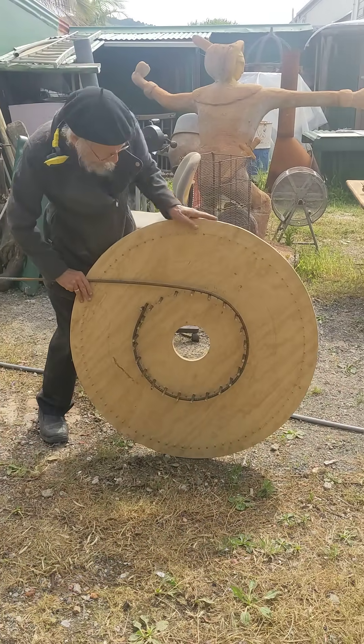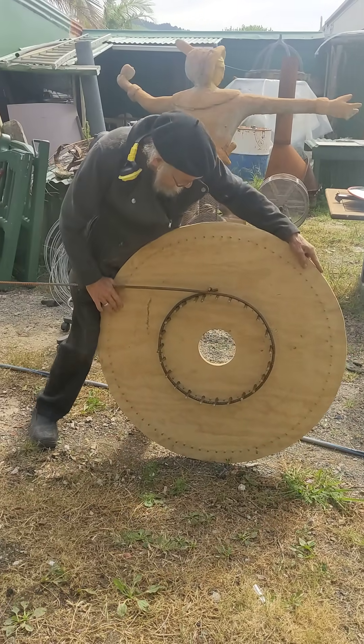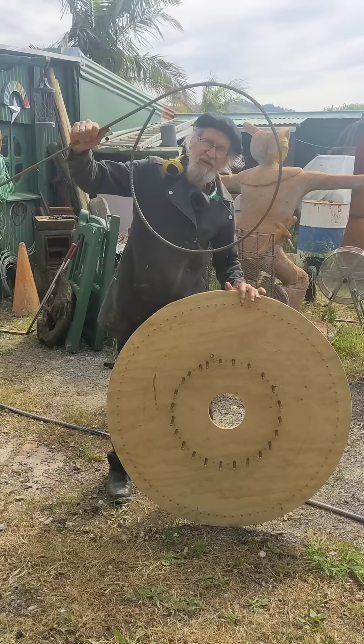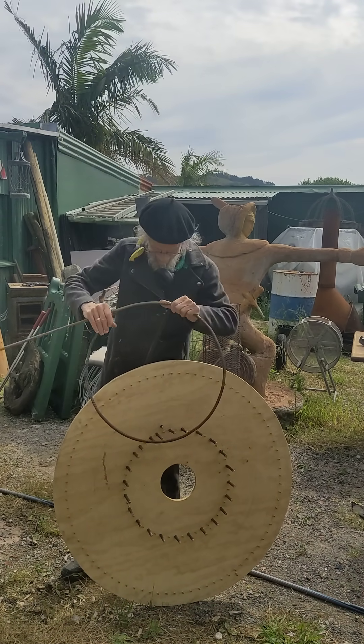I just roll it like that, go a little bit past so that we've got some overhang, and then I can let it go. And here we have a circle for the next window. Over and out.